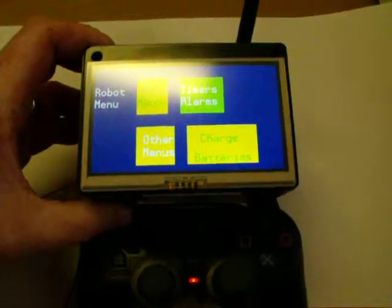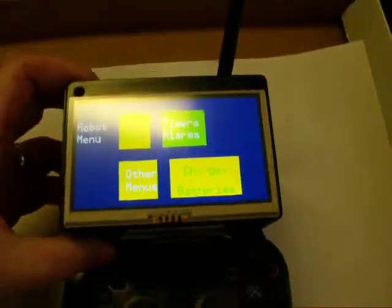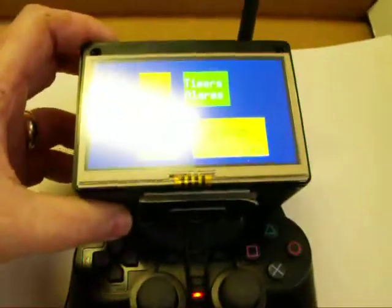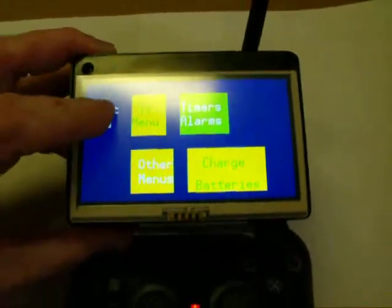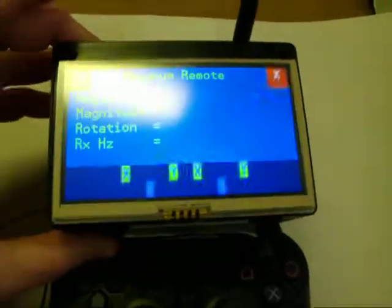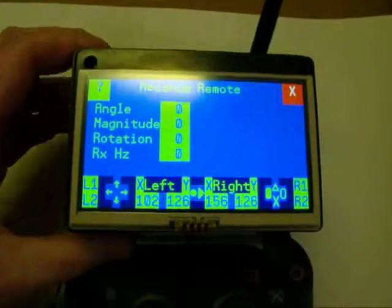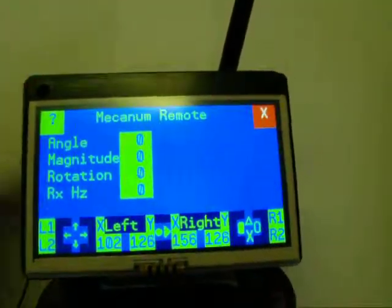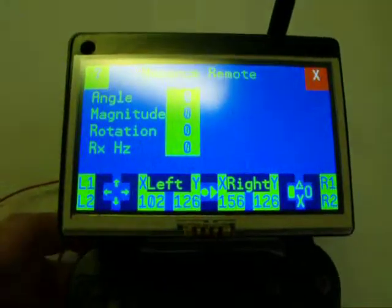Another little update on the robot remote here. I have got it so that the PlayStation 2 controller communicates with the touchscreen now. If I push 'robot remote' and then 'VEX Mechanum,' we should get a screen that displays. On the bottom here is what we're looking at.